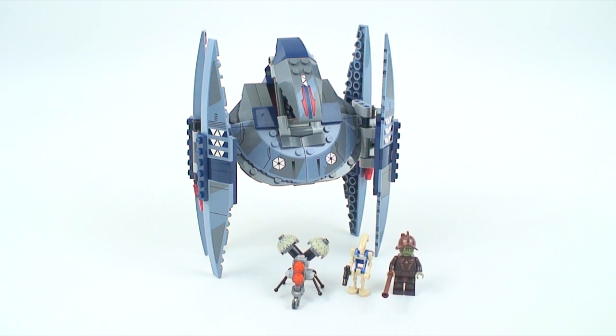Right off the bat, this is a great set — definitely something a lot of us hardcore Star Wars fans have been looking for. Very excited, and without further delay let's get right into the minifigures, which is a great selection.